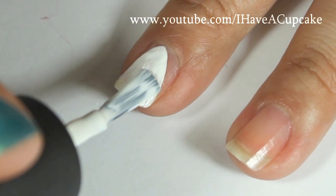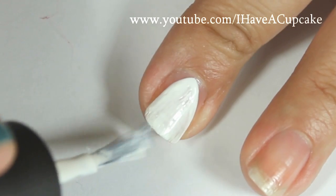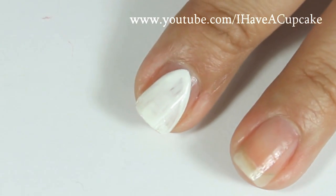Once I have the shape I'm going to fill it in with the regular nail polish. I did use two coats of white for this.